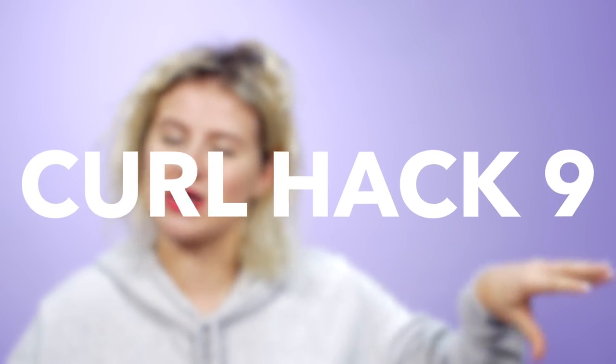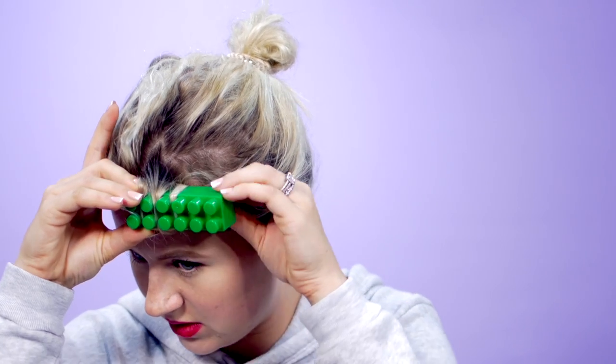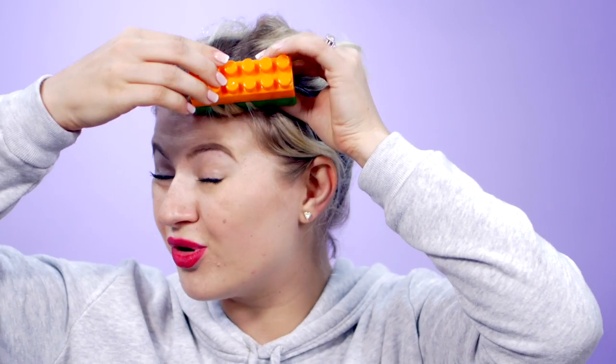Curl hack number nine — we're moving away from the kitchen and the bathroom. If you have any kids, or nieces or nephews, you probably have these laying around your house: Legos. Make sure you have two Legos per curl. Take your damp section of hair, take your first Lego, and wrap it. You might struggle but that's okay — that's the beauty of this. Take your second Lego and put it right on top, clamp it down. That vintage curl, baby. Vintage curl.